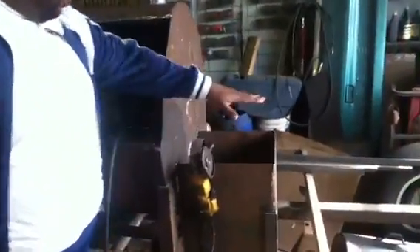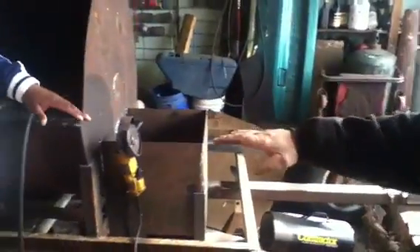It'll be the firebox here, the trailer right here. It'll be a shelf down here, and it'll be a shelf right here, guys.